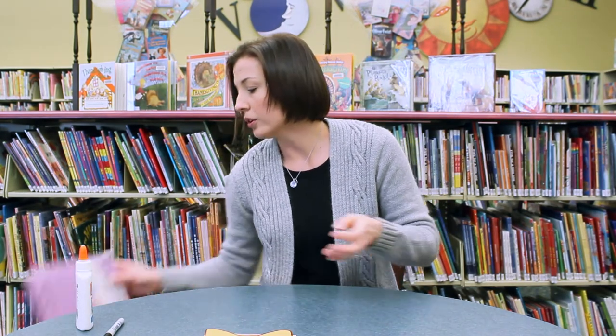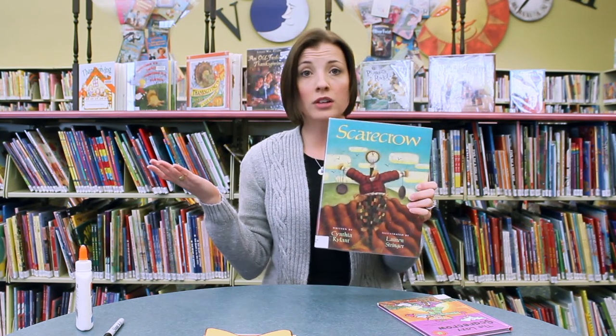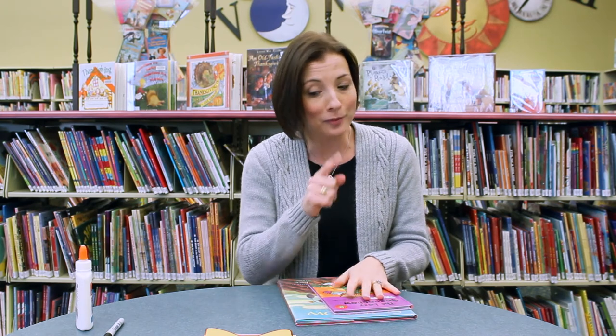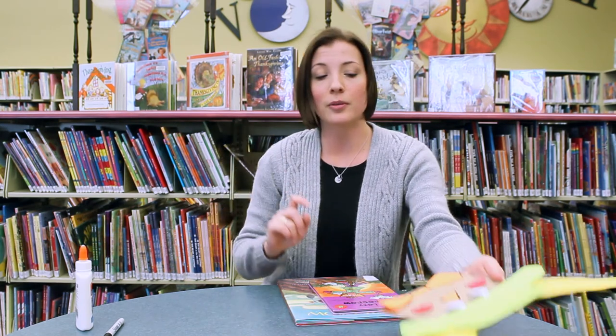Let me show you what we're going to be reading this week. We're going to read The Lazy Scarecrow and a book simply called Scarecrow. So if you join me this week at the library for a program, you can hear some great stories, you can make a scarecrow, and you can check out some of our great Thanksgiving books that we have up on display.